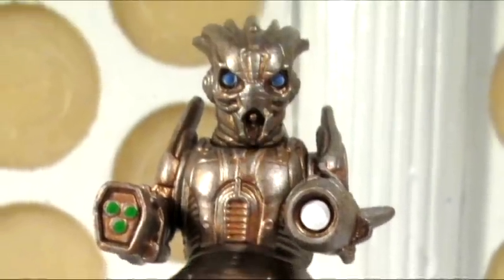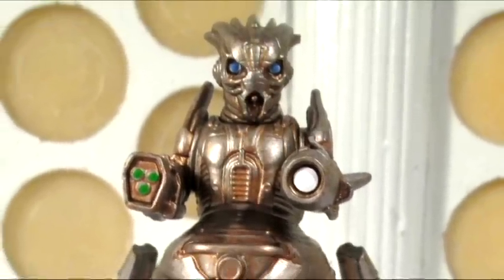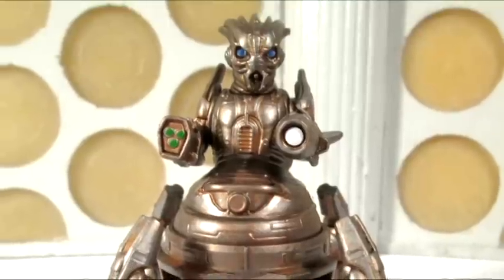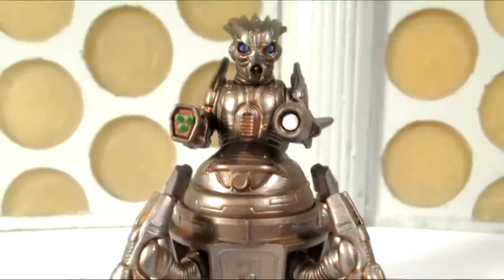Hello YouTubers, and welcome to another Doctor Who action figure review. Today I'm looking at the Scovox Blitzer from The Caretaker, which is part of the 3¾ inch Doctor Who line, Wave 3.